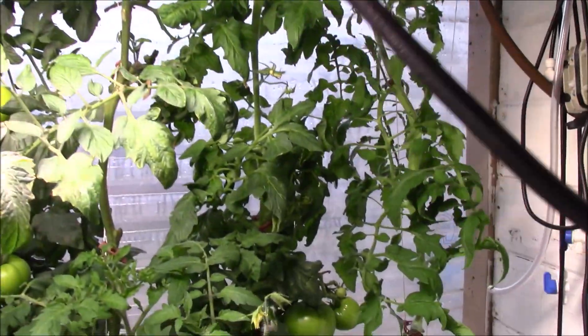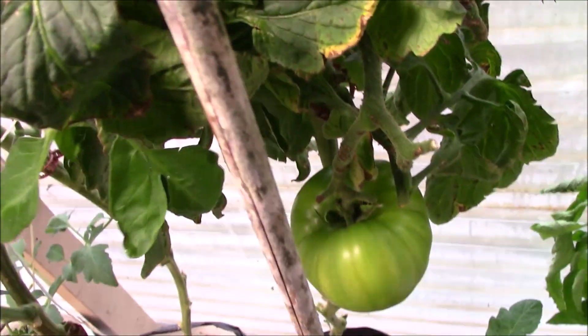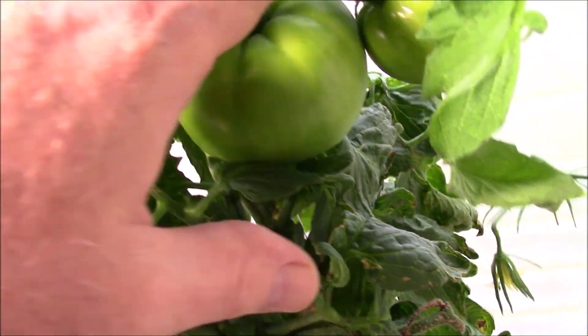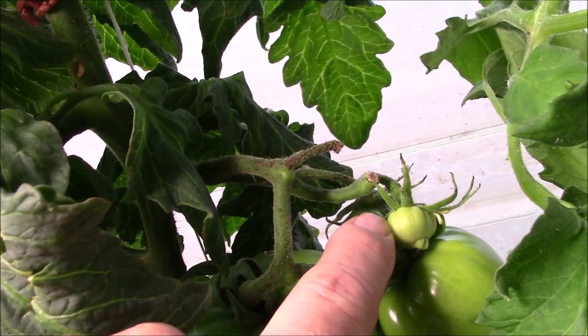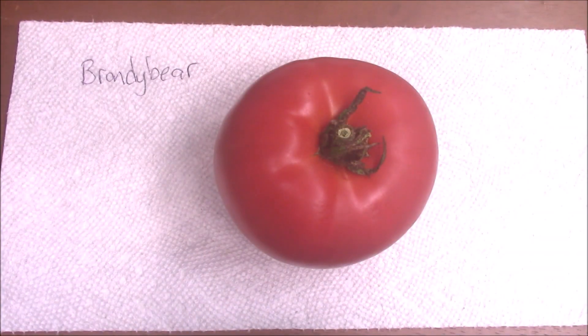I wanted to take you over here and show you Brandy Bear, which is a breeding of mine. I've already taken a few fruits off but they're setting fruit even in cold temperatures.